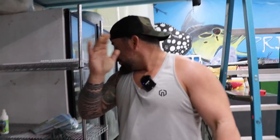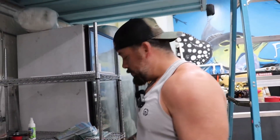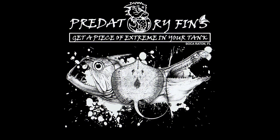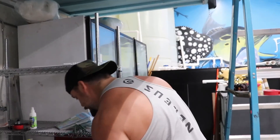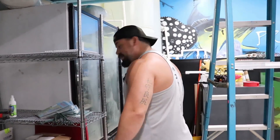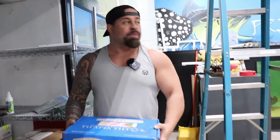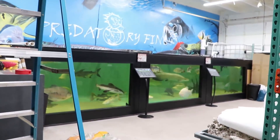Guys, welcome back to Predatory Fish. But today we're gonna feed the monster fish the right way.